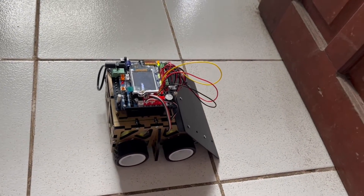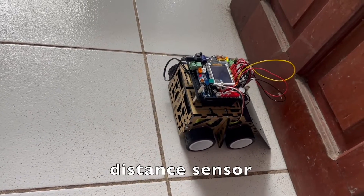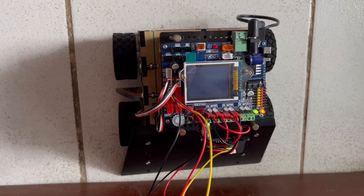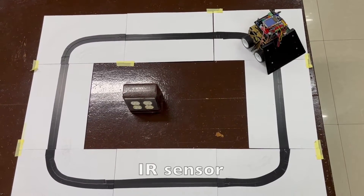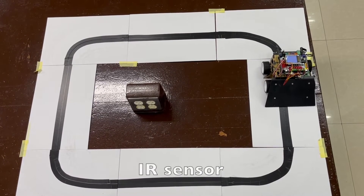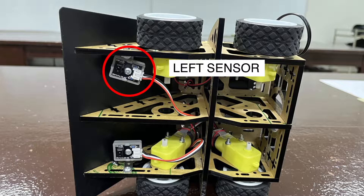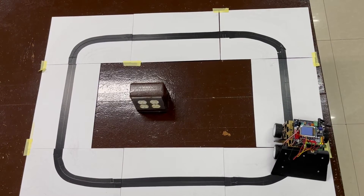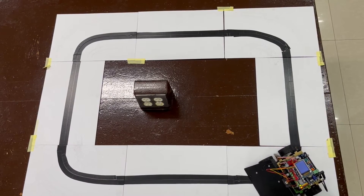In part 2, you will learn how to program its GP2-Y0A41 distance sensor so that the robot can detect obstructions or incoming objects. In part 3, you will learn how to program its ZX-03IR sensor, one on the left and one on the right, so that the robot can detect lines or edges, or it can detect white color from black color.